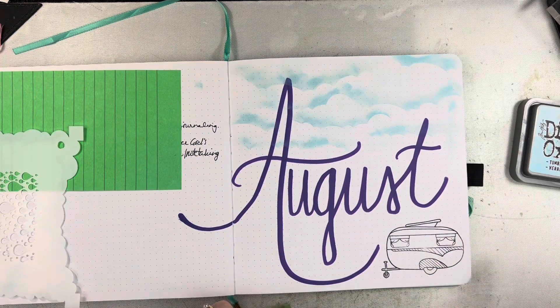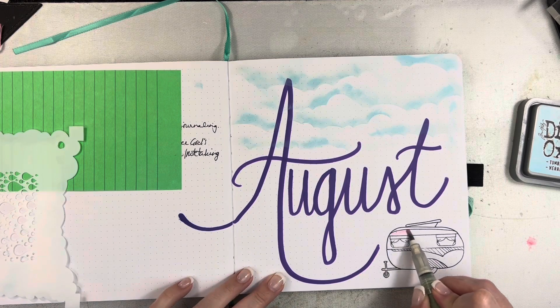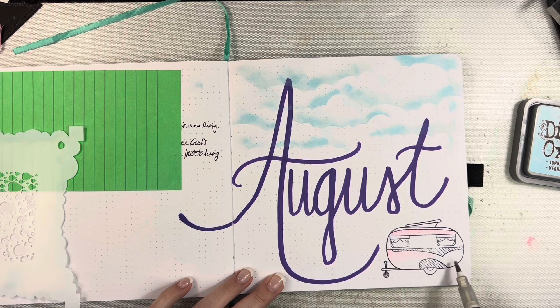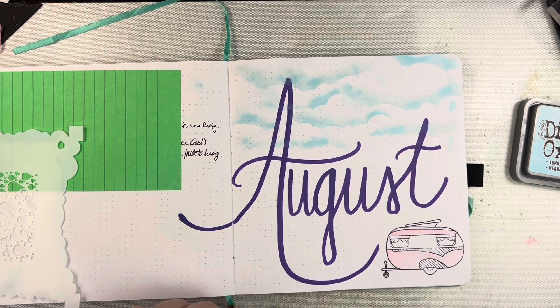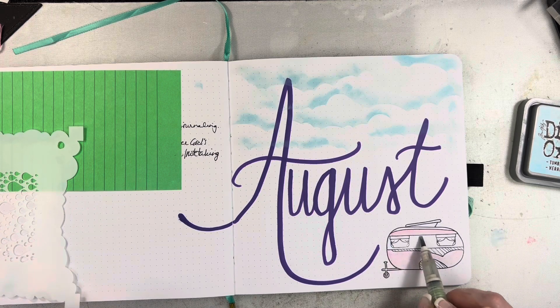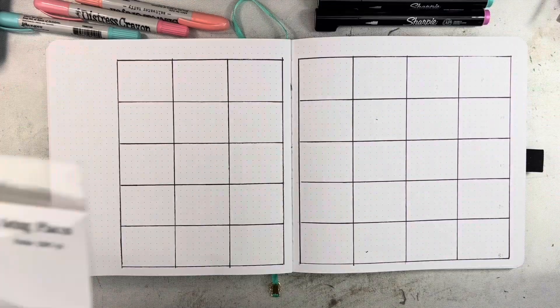I'm going to add a little bit of color down here to my camper. I'm using distress crayons at this point — I'm scribbling them down onto my craft mat and then pulling them up with a water brush that's just got water inside it. It ends up being kind of pale doing it this way. It works, but in the end I'll change it to something else.